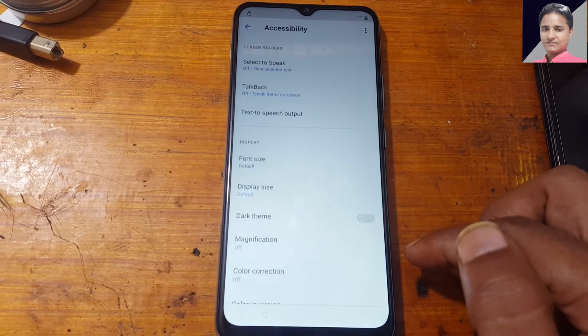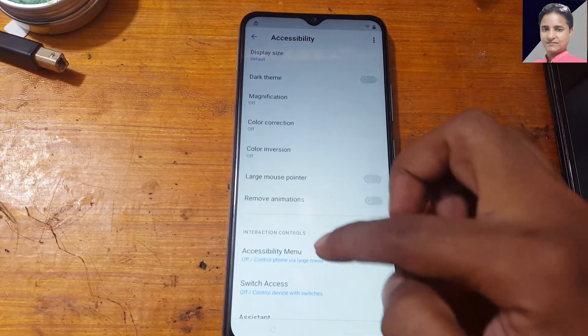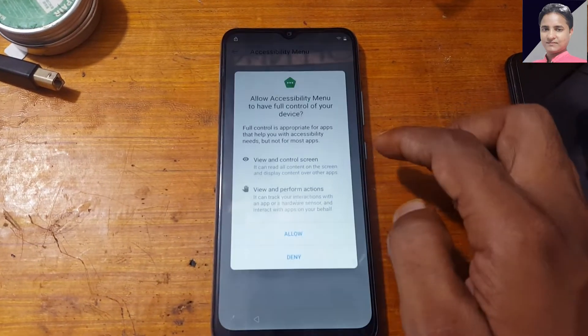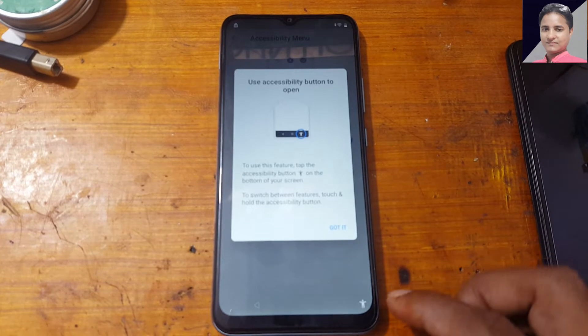Find Accessibility, scroll down again to Accessibility Menu, enable it and give allow.